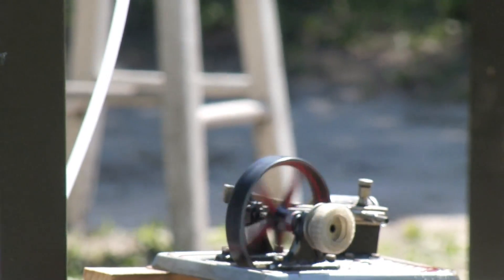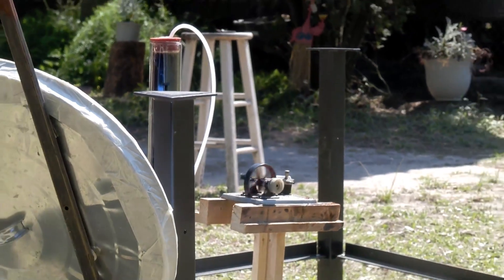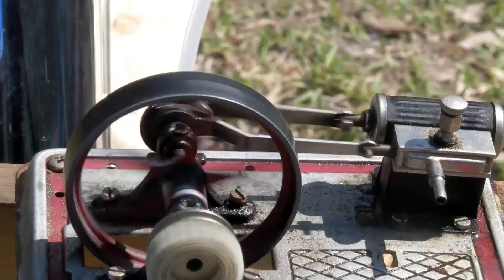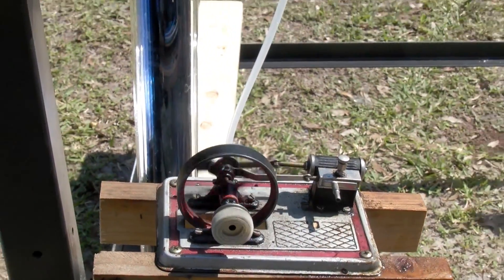Before you get too excited about powering your house with one of these, keep in mind this engine can only produce a maximum of about two watts, or enough to charge a cell phone slowly. It still is a fun project to do out in the sun.